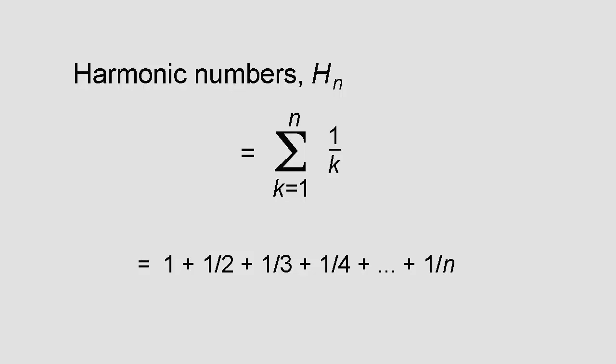It turns out that the overhangs are related to what are known as harmonic numbers, denoted by H_n. The first harmonic number is 1, the second is 1 + 1/2 = 3/2, the third is 1 + 1/2 + 1/3 = 11/6, and so on. The general form of the nth harmonic number is the summation from k equals 1 to n of 1/k, which simply means 1 + 1/2 + 1/3 + 1/4 + ... all the way up to 1/n.